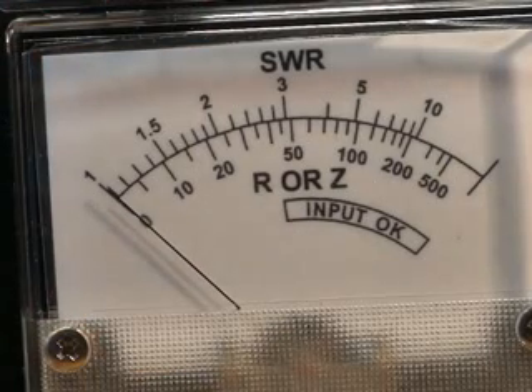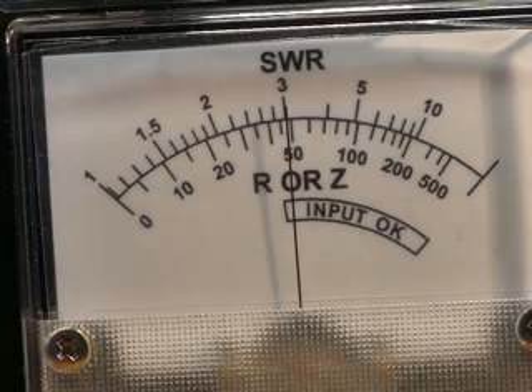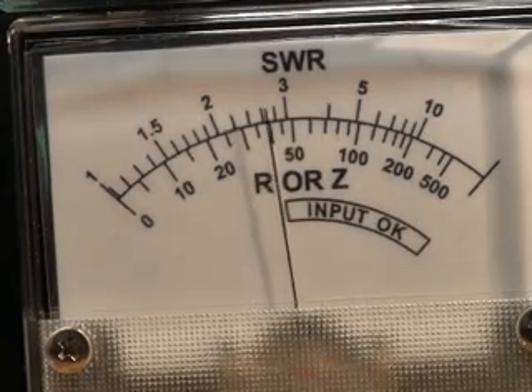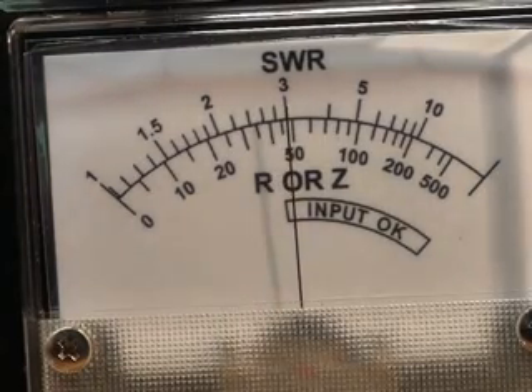Here is a close-up view of the impedance meter. You will see here that it's just under 50 ohms. If I put my hand under the antenna, you'll see the impedance drop to about 35 ohms. That's to simulate me holding the handheld transceiver.